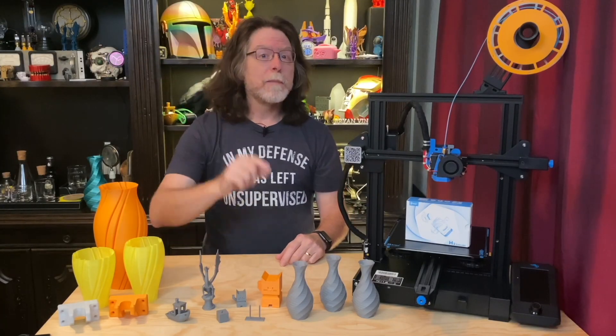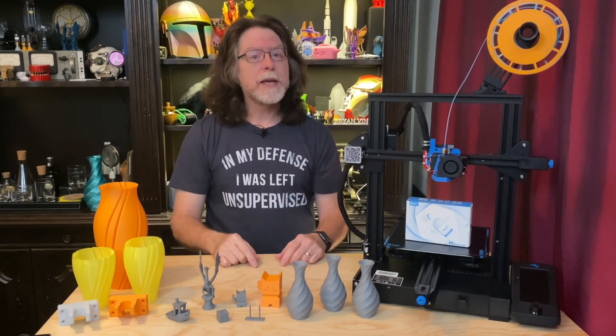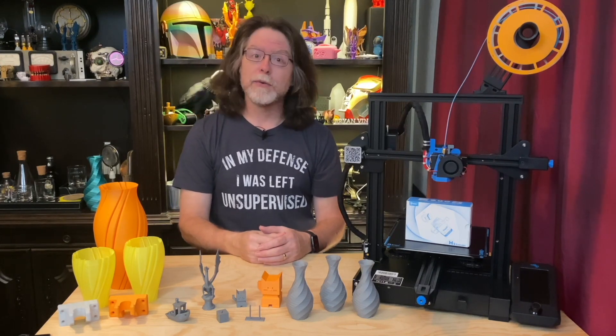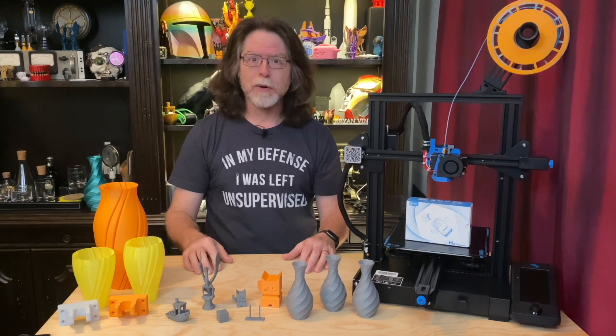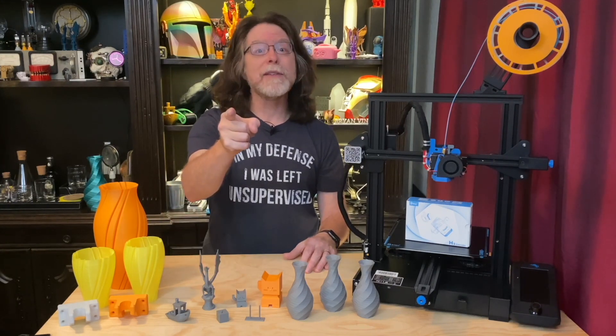Hello 3D printing friends! Today on the BV3D channel, we'll take a look at the BQ H2 Compact Direct Drive Extruder. Stick around and we'll get into it right after this. I'm Brian, and you are watching BV3D.